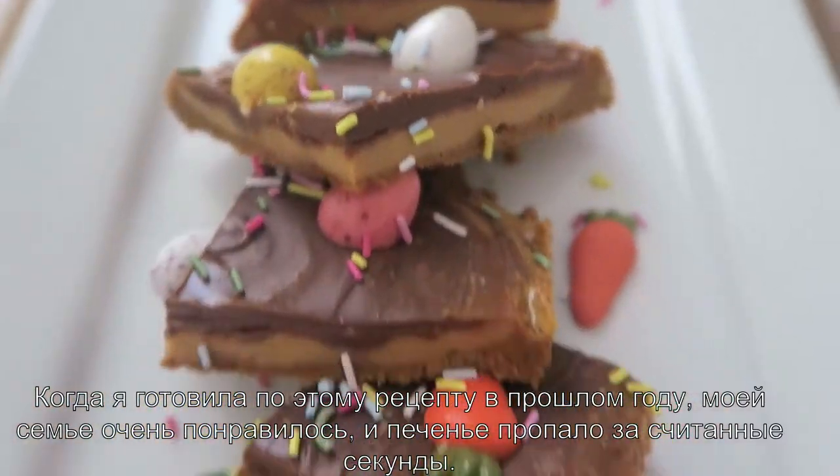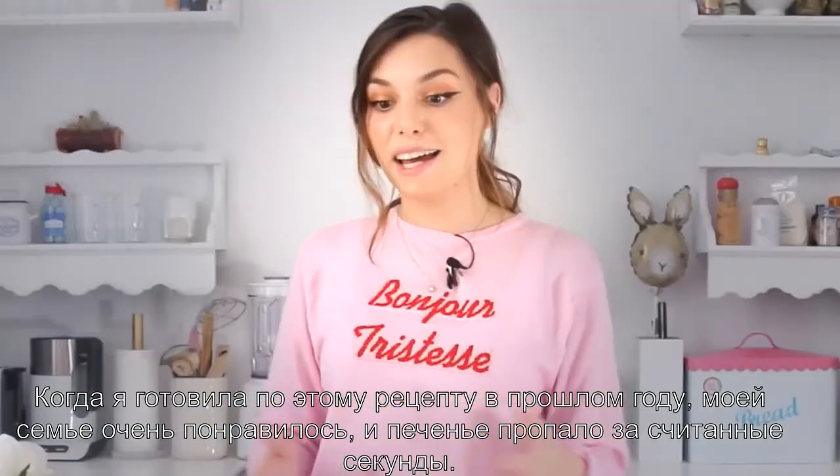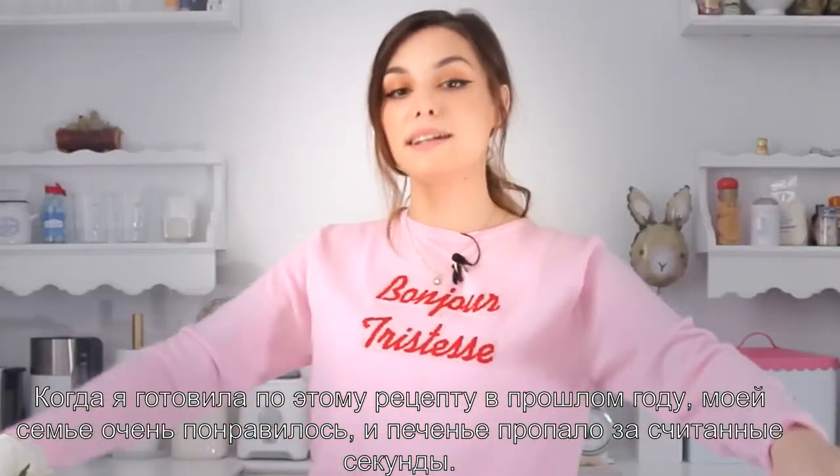I remember when I've done this recipe last year my family really loved it and they just disappeared within minutes.